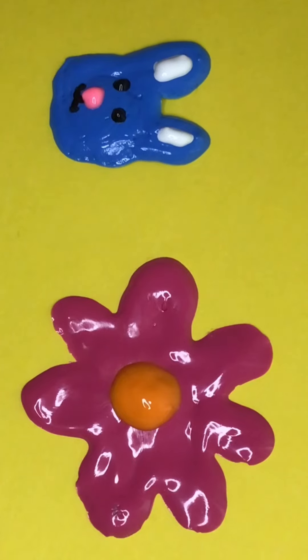What do you guys say? After a couple of days they turned out like this. What do you guys think about them? And that's how you paint on paint.